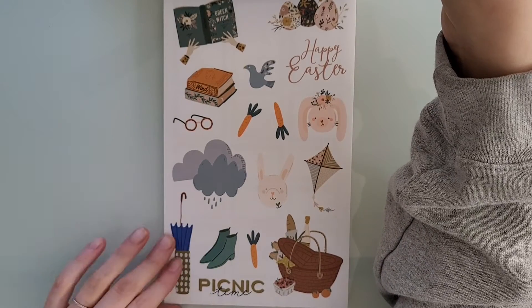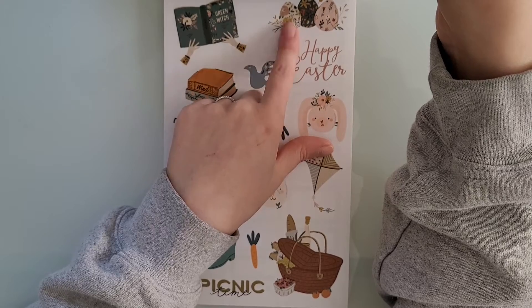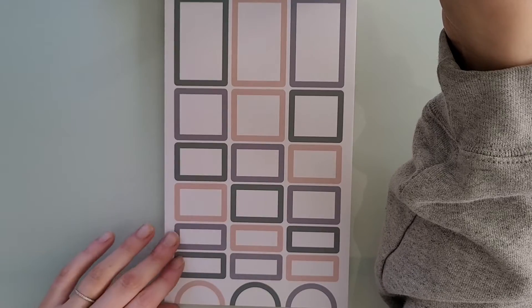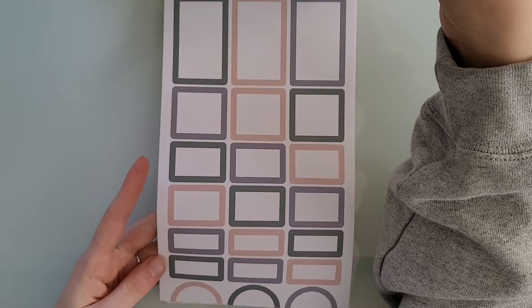Then we have April and these bunnies are so cute. Oh, these eggs right here are beautiful. And then here's another one of my favorite pages of box stickers. I just love these muted colors — they're just so pretty.